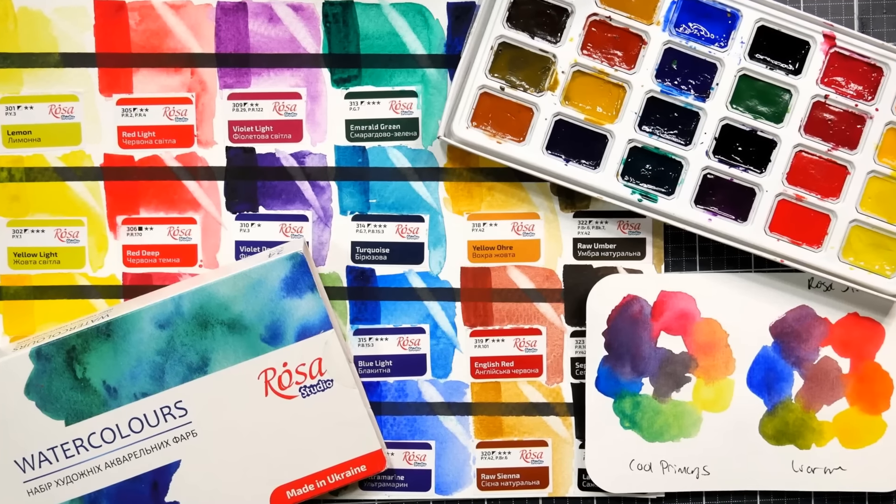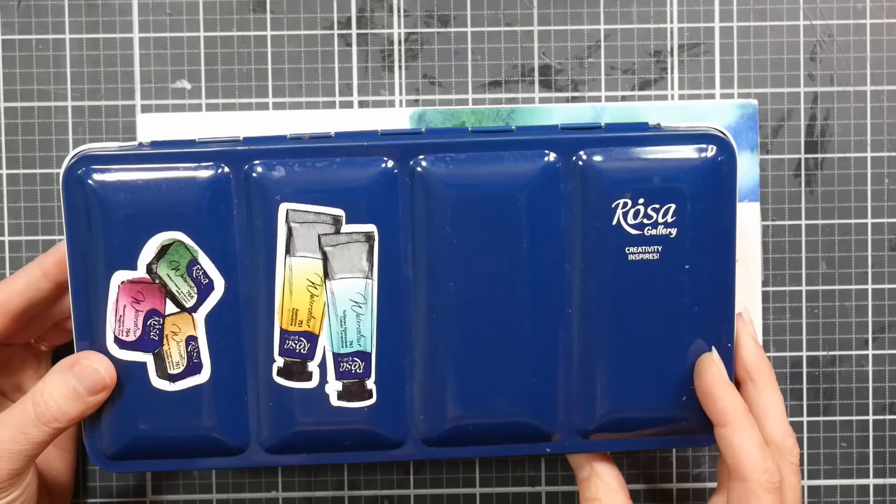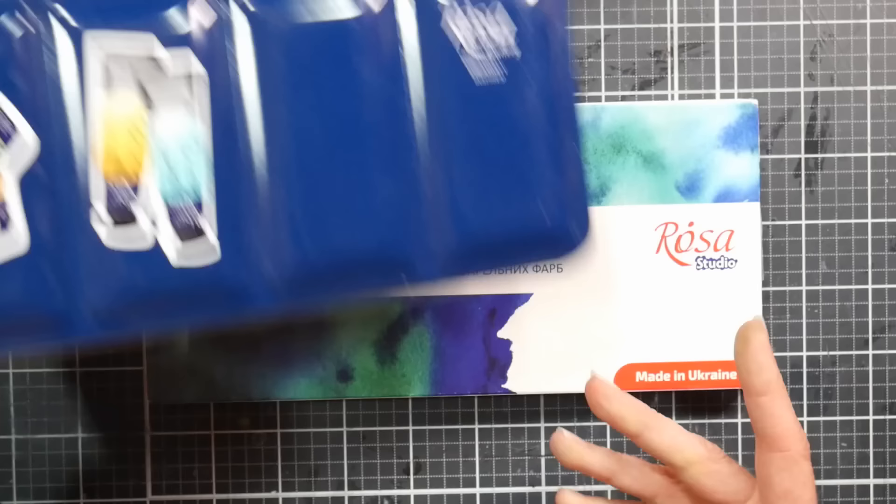Hi, I'm Lindsay, the Frugal Crafter. Today we're going to take a look at the Rosa Studio watercolors. I've been curious about these for a couple of years, ever since I tried the Rosa Gallery watercolors. The Rosa Gallery watercolors are a professional watercolor paint made in Ukraine — such great quality for the price. They're very low-cost but really amazing. So when I saw their student grade advertised, I was really intrigued.